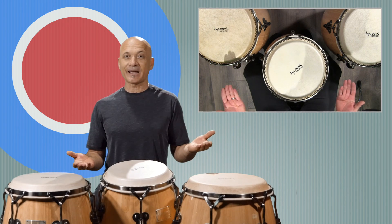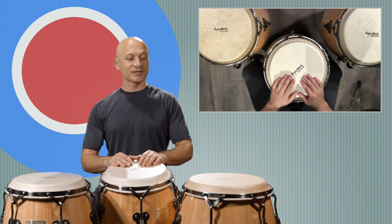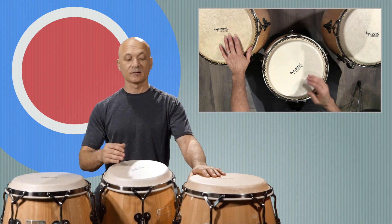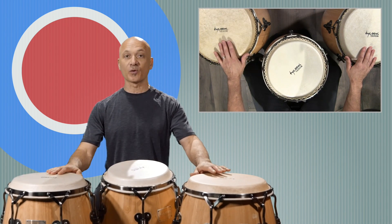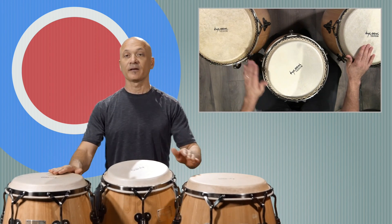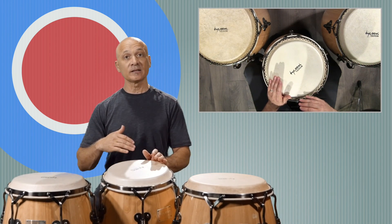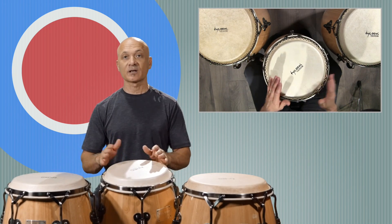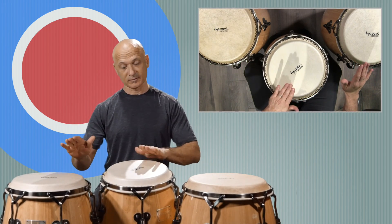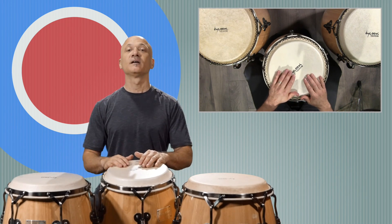Let's look at the tuning. You can tune the drums however you want. These happen to be tuned in a fourth at the bottom — D, then D — and then a minor third, so a fourth and then a minor third: D, D, D.